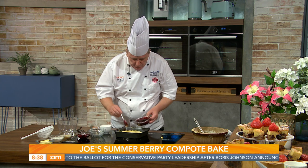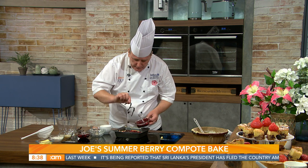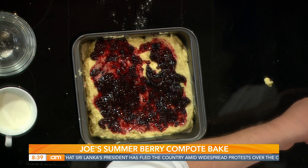If you don't want to make the compote, you can buy a good quality berry jam instead. Dollop that over the top of the cake mixture. Joe also adds a vanilla pod for great flavour, though vanilla essence works too. Then some whole frozen berries are scattered straight on top for texture and a nice bit of bite.